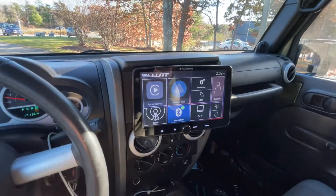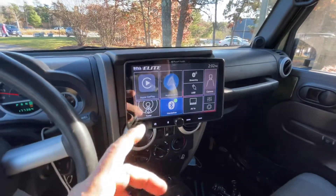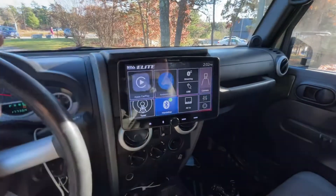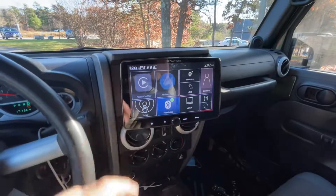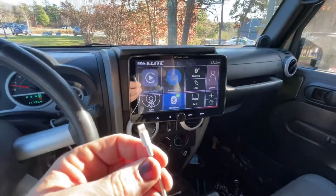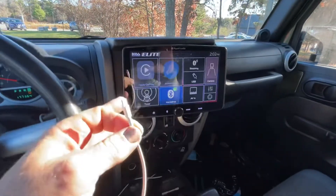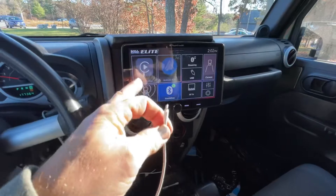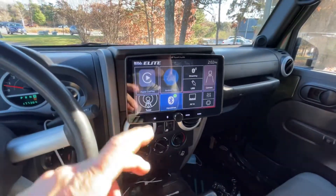What I found out is there are two USB ports on the back of the radio. One might be for Android Auto or just USB, and one is for CarPlay — which may also double as Android Auto. I'm not sure because I don't have Android Auto, but there are two different ports. You use one specific port for CarPlay.